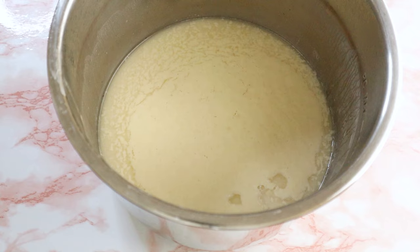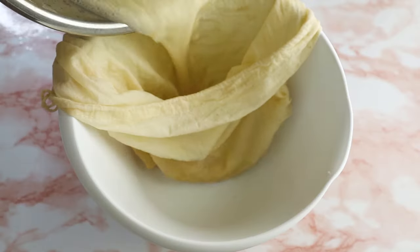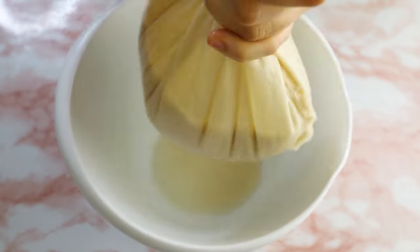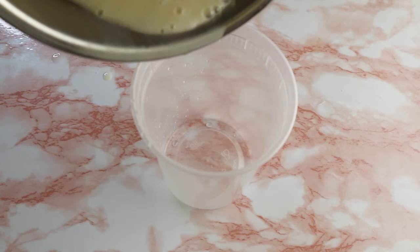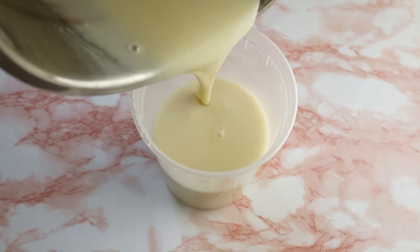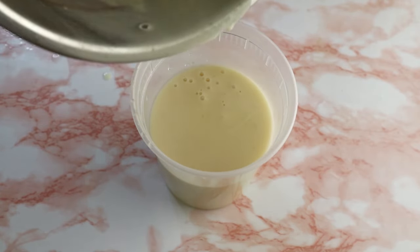The instant pot does all the work. Eight hours later, this is how my yogurt mix looks like. As you can see, the water has separated, which I honestly love — I'm going to use my nut bag again to get rid of this water and keep the yogurt mixture. The yogurt is still not done as I need to refrigerate it, so I'm going to place it in a container and leave it overnight. It needs a minimum of six hours of refrigeration.